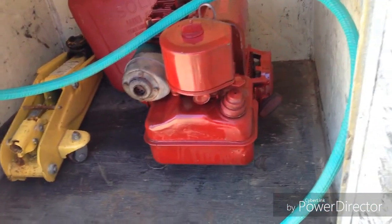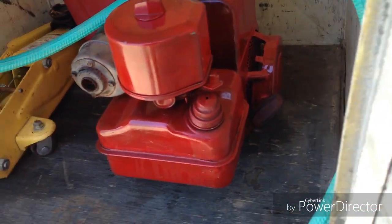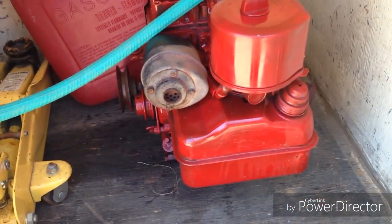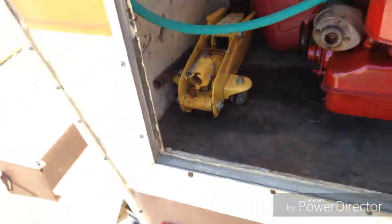Here I'm building a 12-volt generator out of a Tecumseh four-and-a-half or four-and-three-quarter horsepower motor that came off of an old roto-tiller. There's a little bit of spare fuel and a jack in here. A build video for that will be coming in probably a week or two when I get around to it.